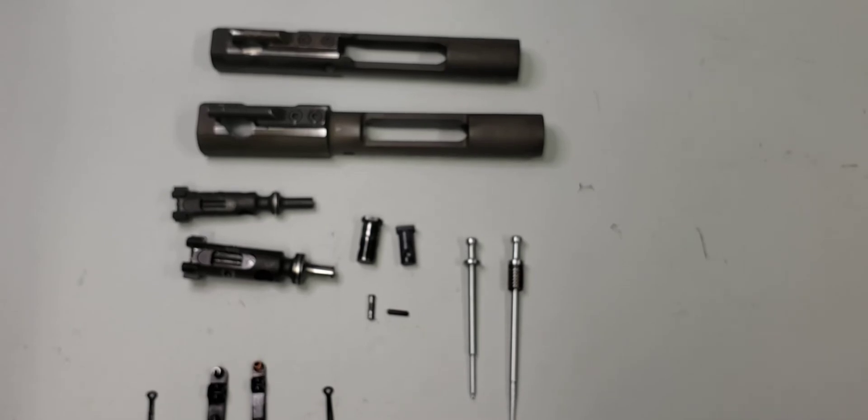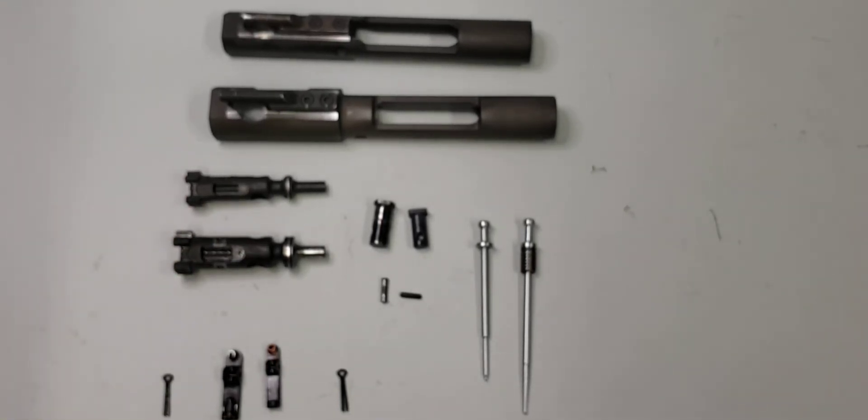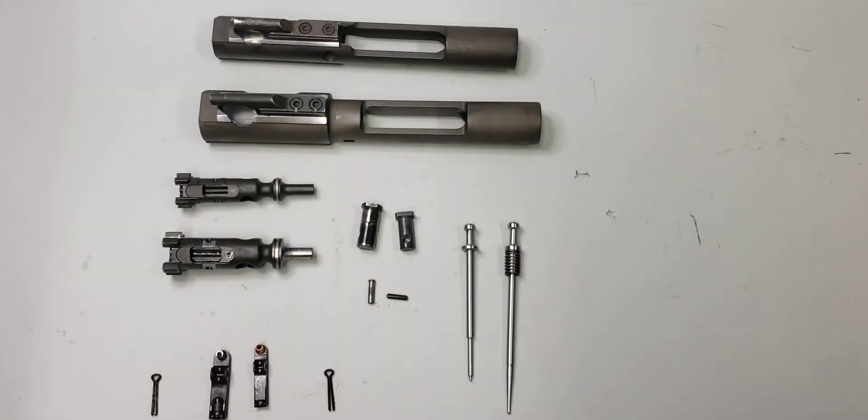So anyway, there you go — just a quick look at the Colt LE 901 .308 bolt carrier group compared with a standard Colt 5.56 bolt carrier group. Let me know if you have any questions.